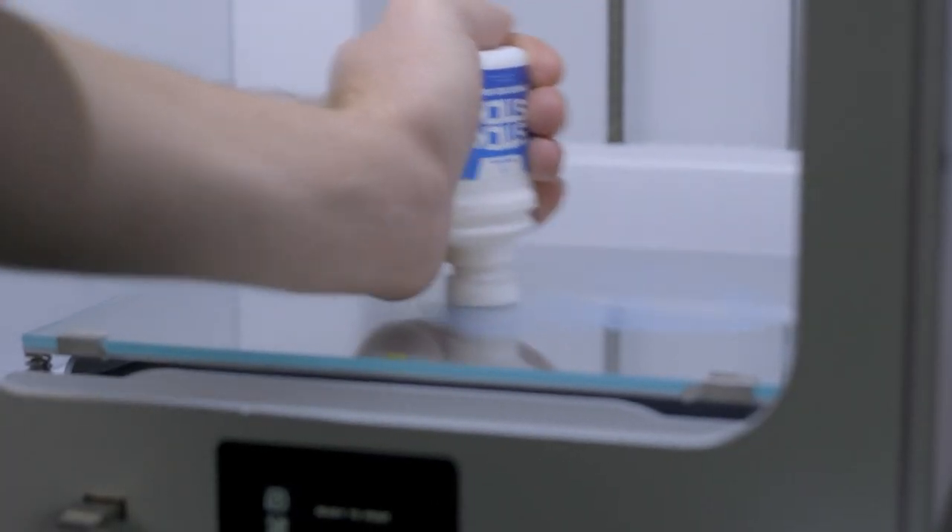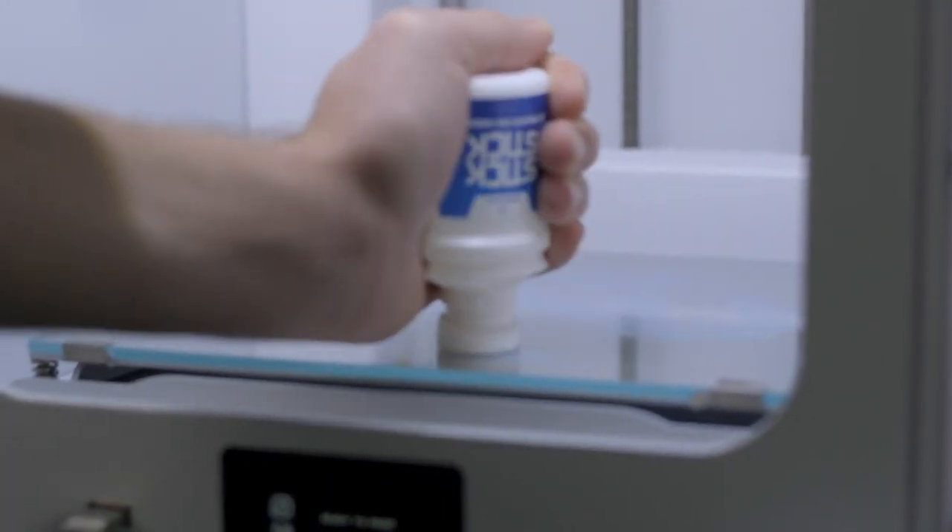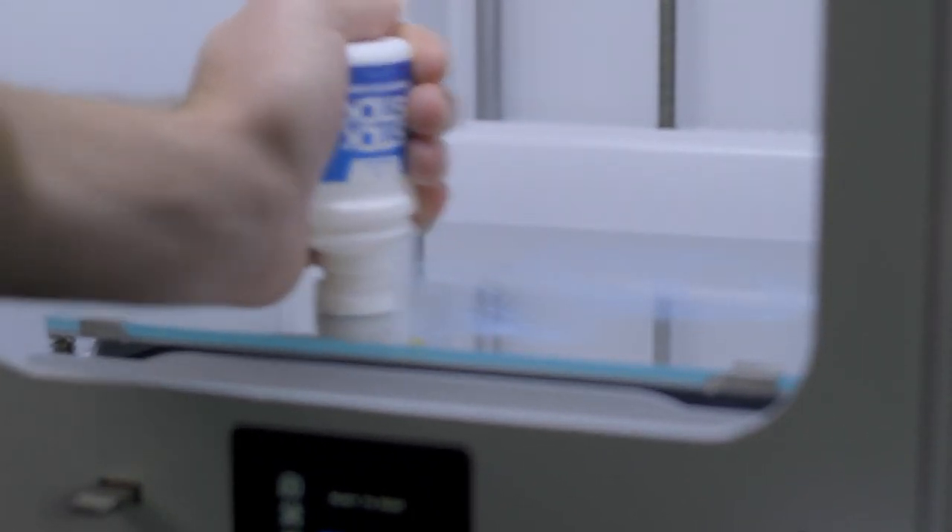For your best chance of success, you want to apply adhesives thinly to the bed. Too thick and you run the risk of the adhesive actually being less effective. You can refresh the adhesive periodically and apply another layer, but after some time you will want to wipe the bed clean and reapply adhesive once you notice significant buildup.